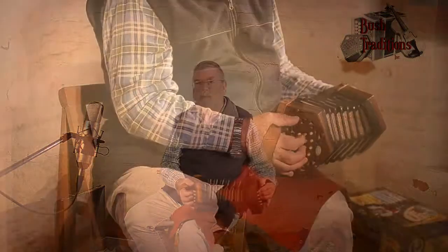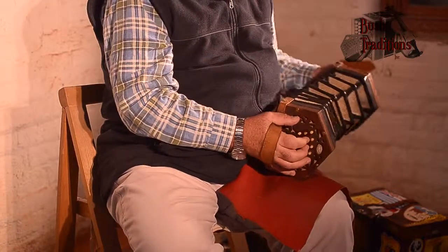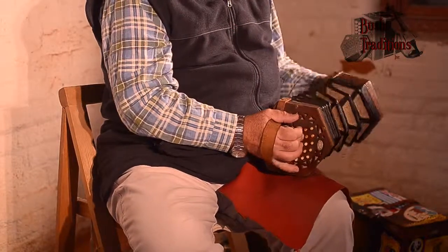I put the Little Irish on the other side. This one was for the first set — the third figure of the first set.